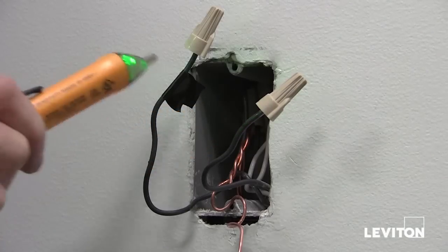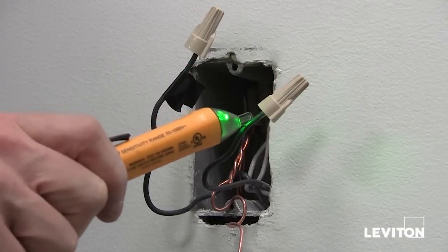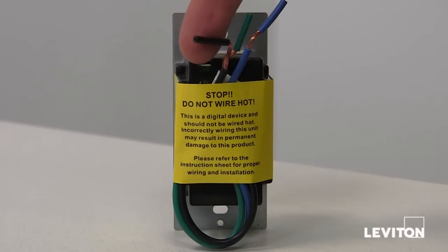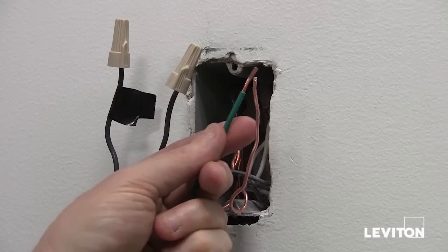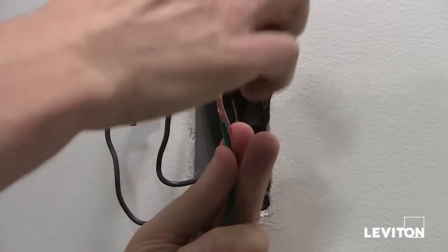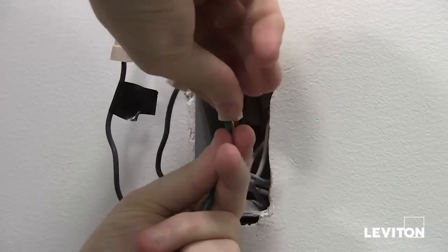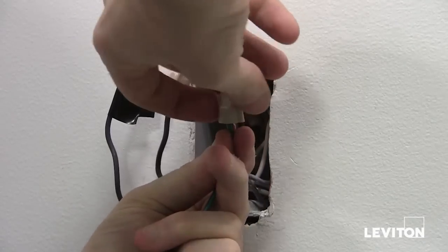Now that you've shut the power off, you should retest the wires to make sure that they're dead. The wires on the ODS-10 have already been stripped to the appropriate length for easy installation. First, take the green wire on the device and connect it to the green or ground wire — which could also be a bare copper wire — in your wall box.